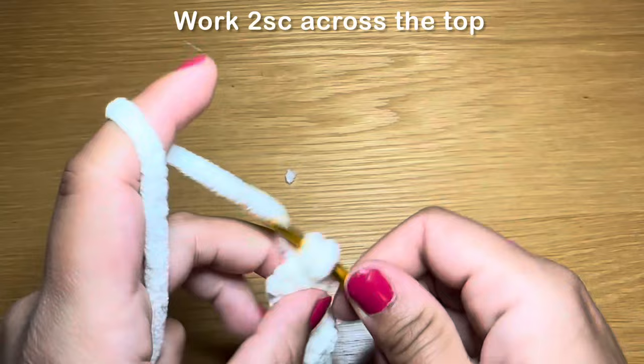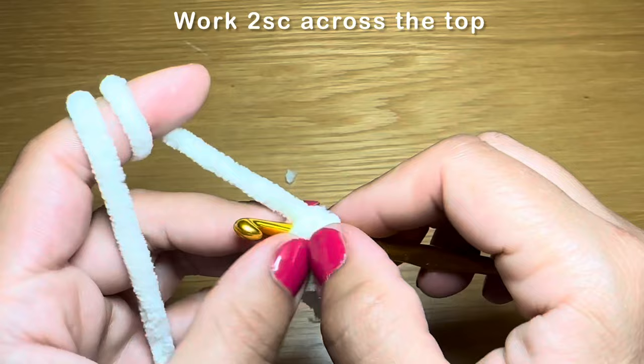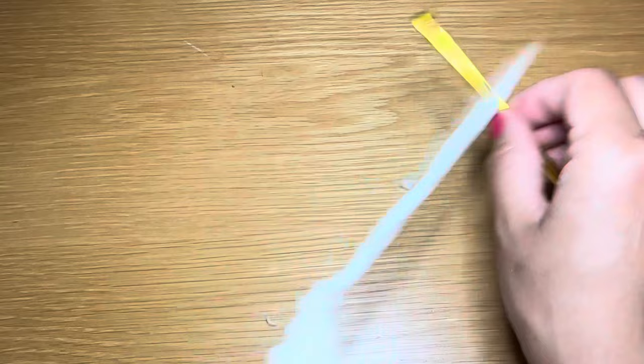Now to finish off this arm, you're going to work two single crochets on top by slipping your hook through both the front and back of the stitches in one go. Yarn over, pull up a loop, and work a single crochet there. Work one more to finish the arm off, then chain one. Leave a long tail, snip this yarn off, pull out of the stitch, and pull this down. That's one of the arms — follow the same instructions to make another one.